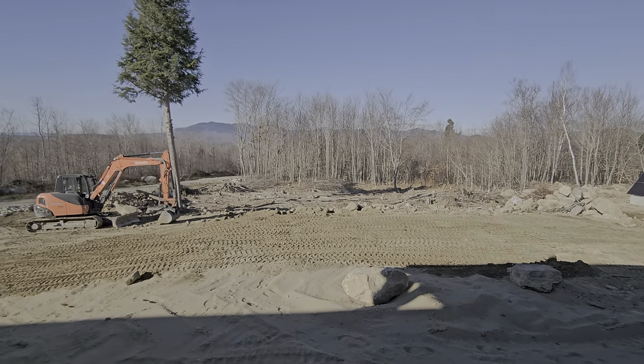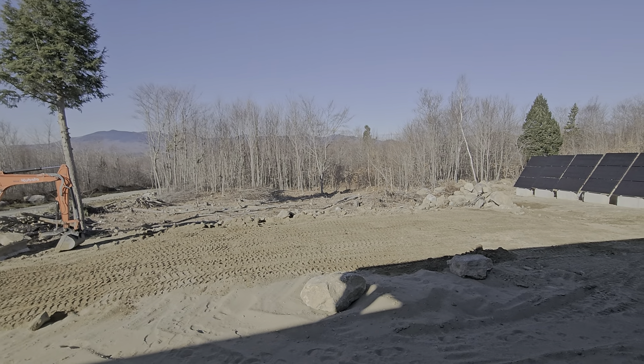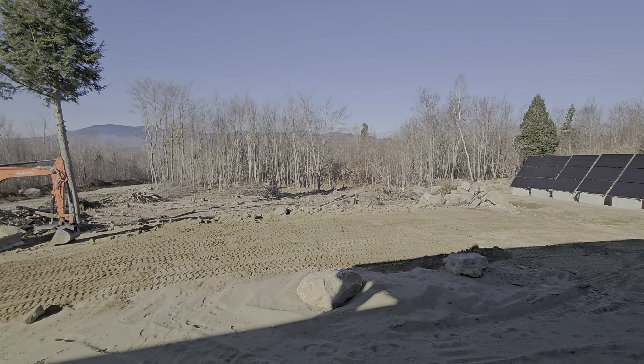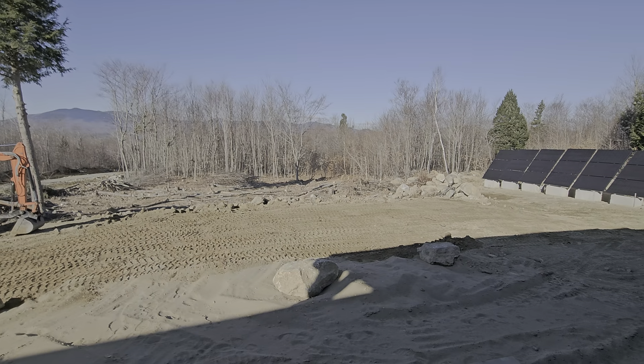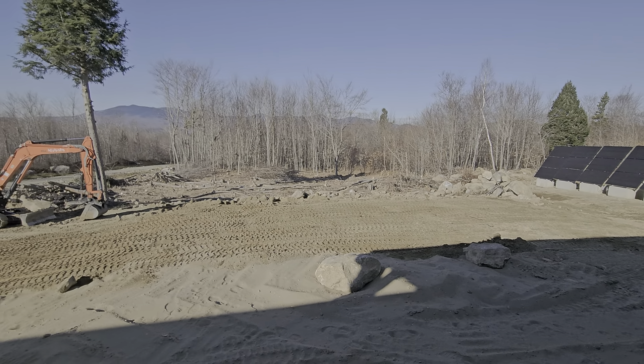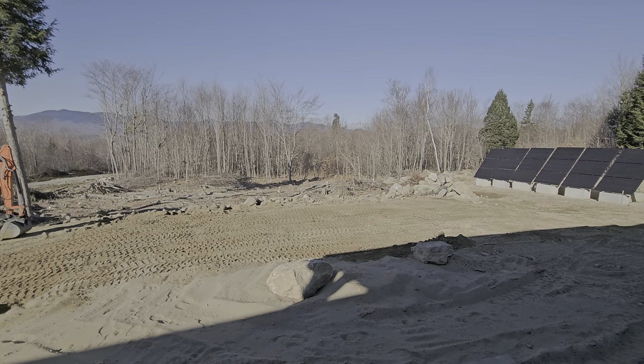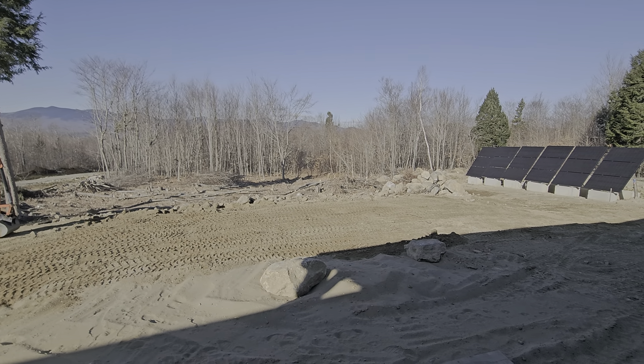Happy Sunday, such a beautiful day. I figured I'd come up and take all of that material I dropped off yesterday and spread it. So now everything's on top of the leach field, which is protected for the winter. I still plan on putting four to six inches of material on top, some loam. Do that next year.